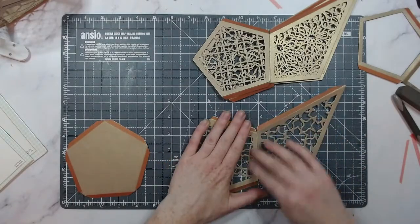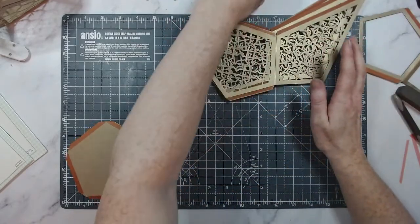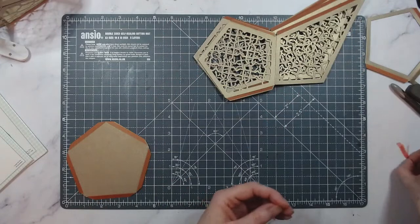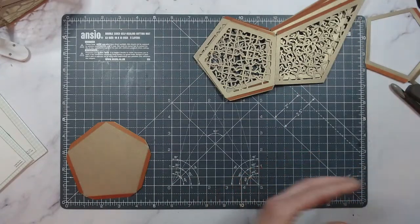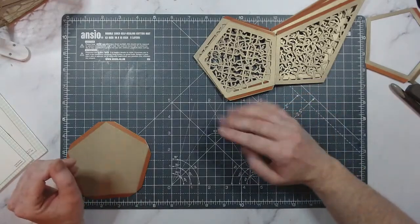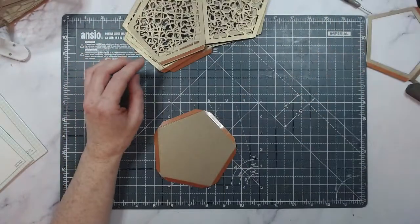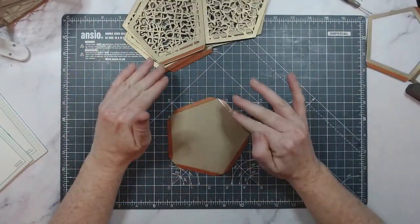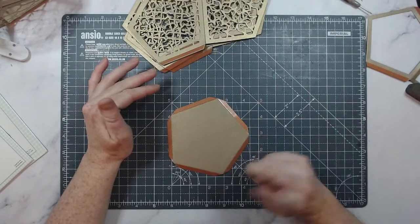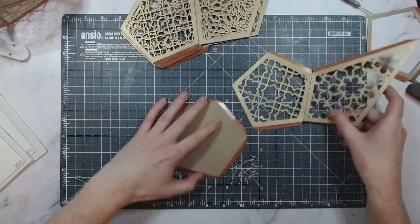All of those tutorials are out now on my new channel, Simply Made Crafts. If you're not subscribed, I've left the links in the description box for all the tutorials, so it's super easy to get there. This video today will also be uploaded to that channel because it'll have the instructions for this one.